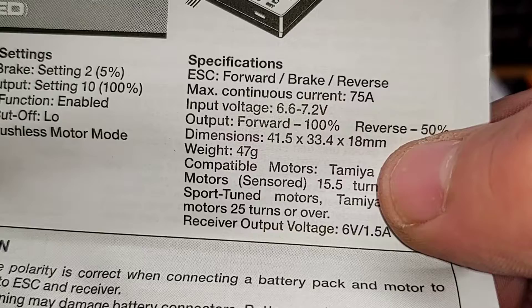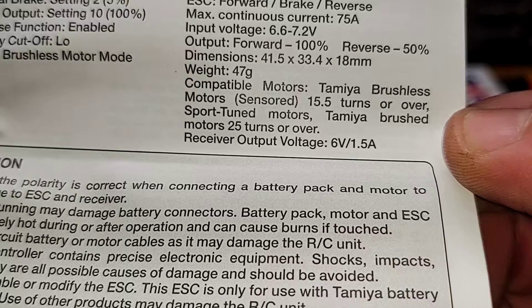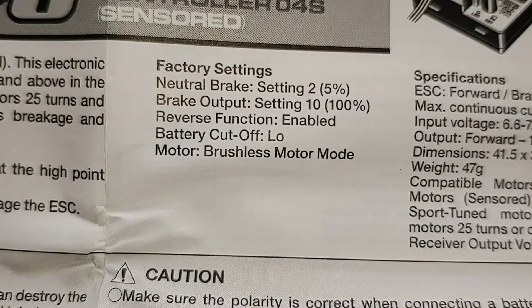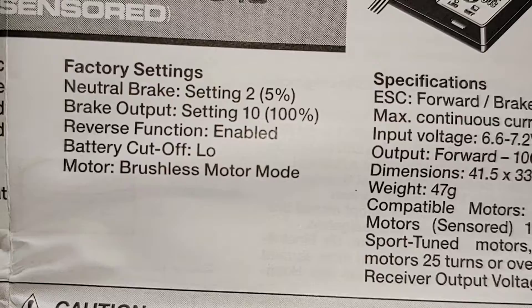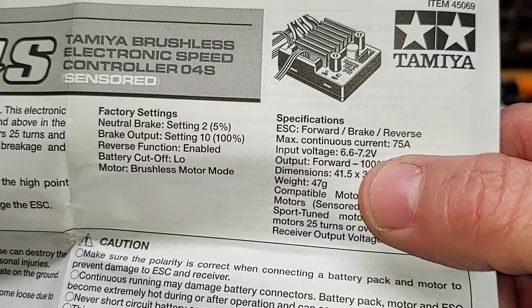Other specs: output forward 100%, reverse 50%. Dimensions: weight 47 grams. Compatible motors: Tamiya brushless sensored 15.5 turns or over, sport tune motors, Tamiya brushed motors 25 turns or over. Receiver output voltage 6 volts at 1.5 amps. Neutral brake setting 2–5%, brake output 10–100%, reverse function enabled, battery cut-off low, motor brushless mode. After checking all the paperwork and warning labels and seeing the input voltage spec, we can definitely confirm this ESC is not lithium polymer compatible.